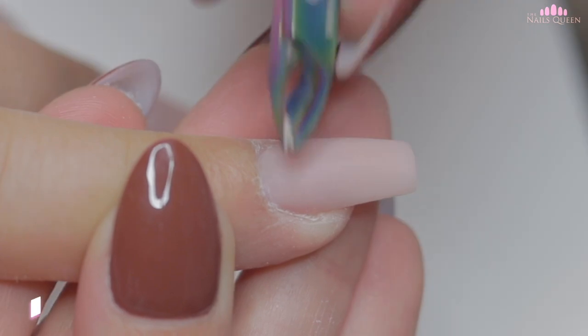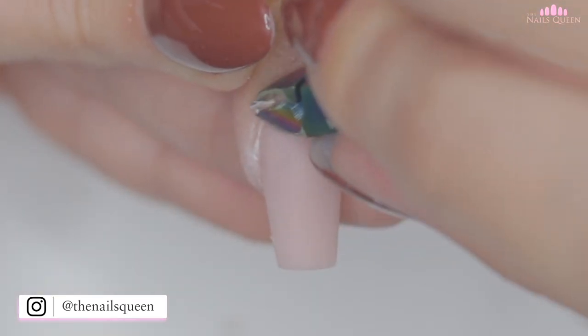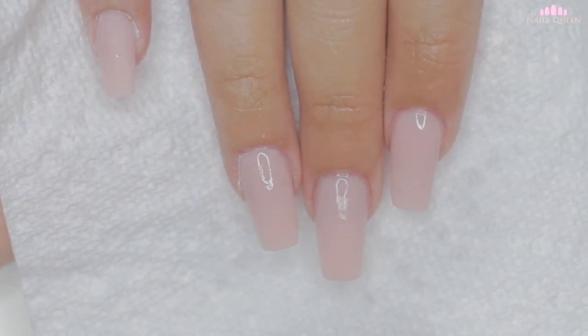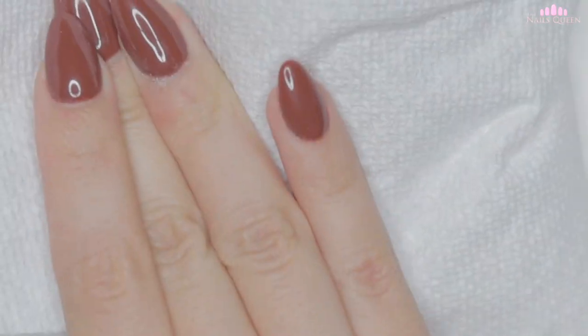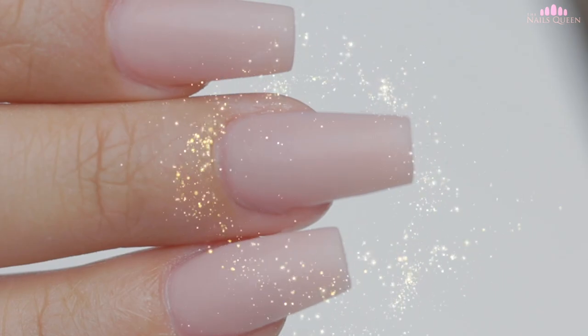I am going to also remove the dead cuticle, but as always, this step is completely optional. With a piece of paper towel and 99% alcohol, I am going to cleanse her nails, removing impurities and oils. After cleansing her nails, if you guys want, you can finish them off by applying a layer of gel top coat, which would look so gorgeous.